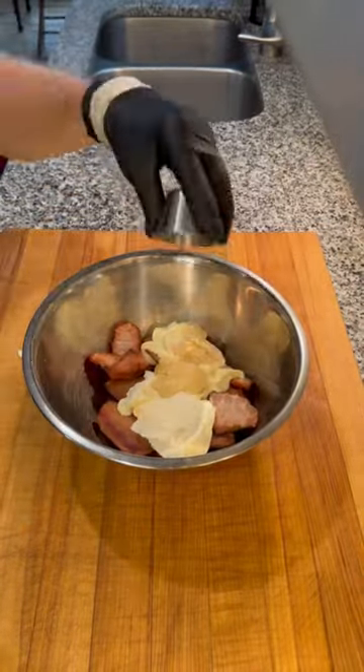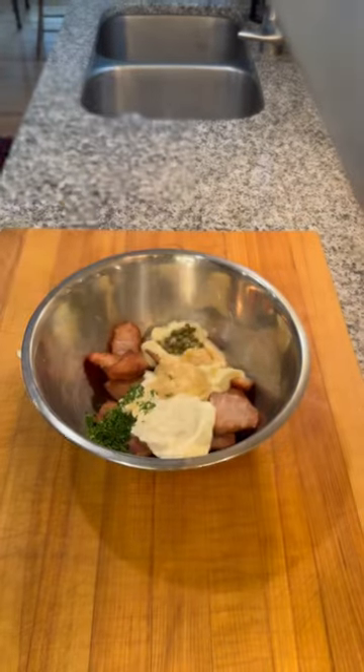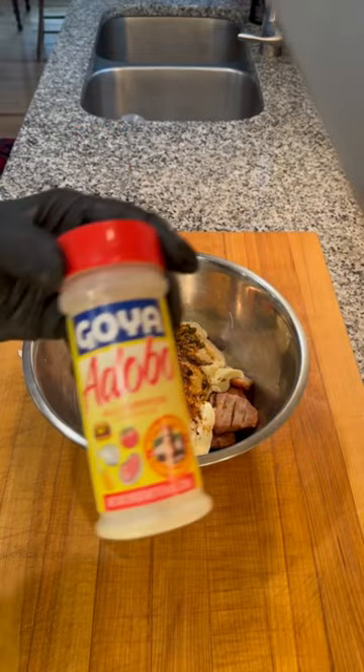Mayo, whipped cream cheese, Dijon, horseradish, lemon, parsley, capers, Worcestershire sauce, Old Bay, Adobo — cause why not?